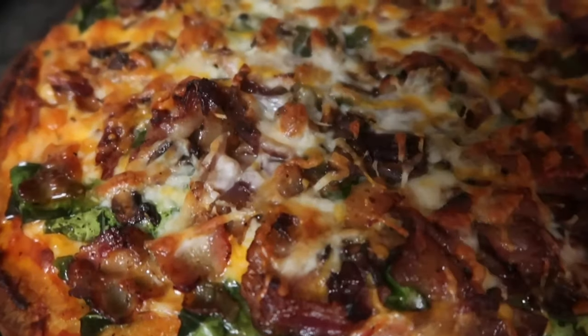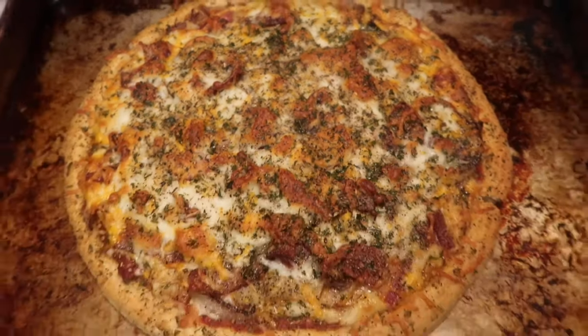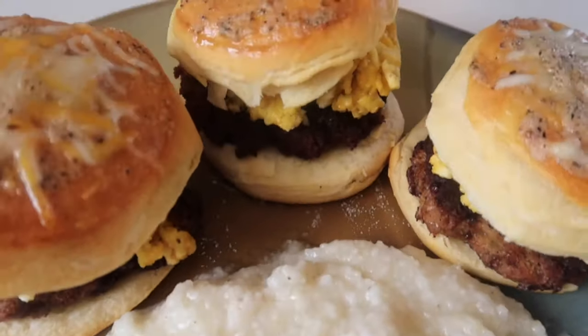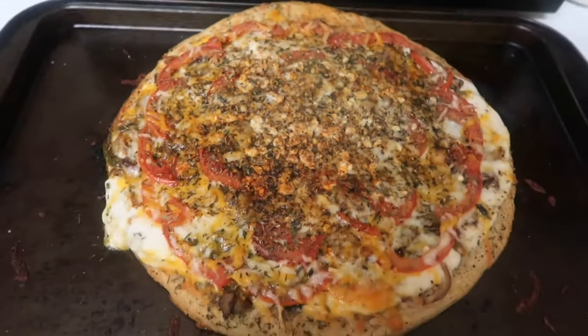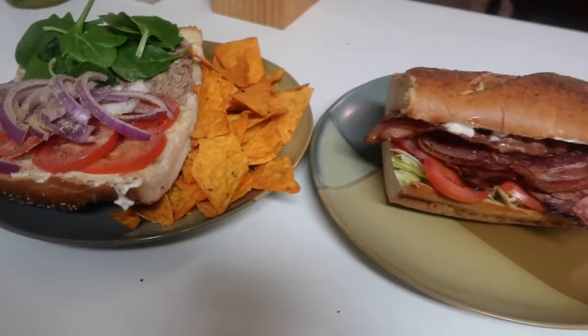Hey guys, it's Chelsea, welcome back to the channel. In this little vlog I'm going to show you how me and my friend made some of these meals for my little staycation in Atlanta. You're gonna see me skating for the first time, some thrifting and whatnot, so I hope you guys enjoy this video. Let's get into it.